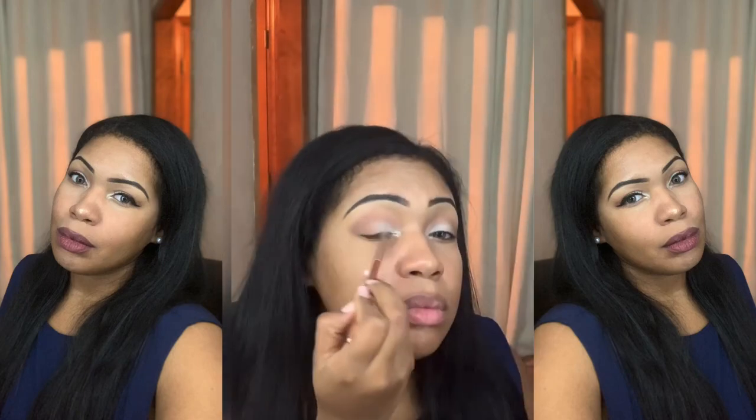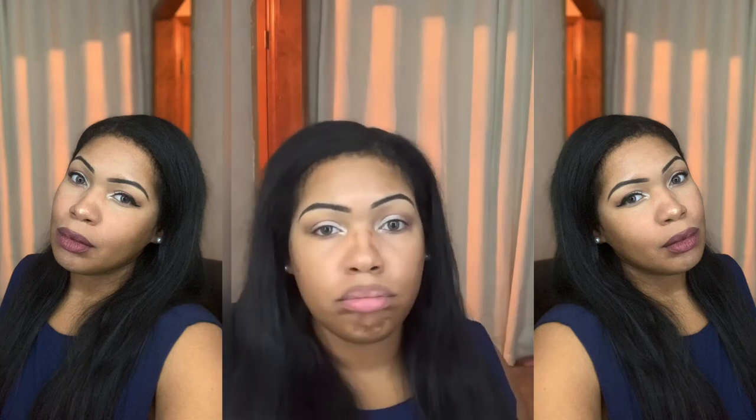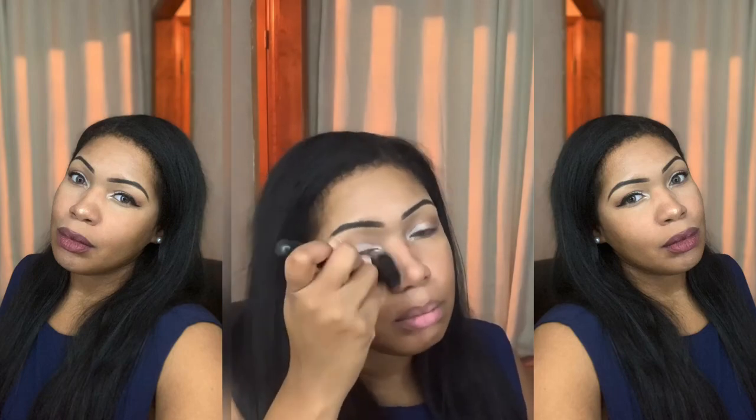Now I'm just blending that look out a little bit more. Next I'm going into my palette to get a brown shade just for a little bit of contouring — nothing too crazy. I really wanted to keep the look very natural.